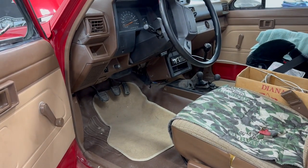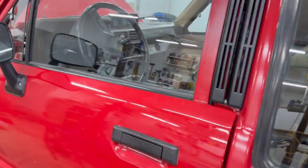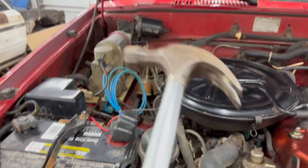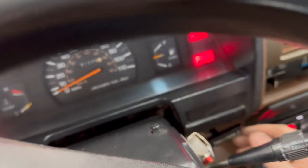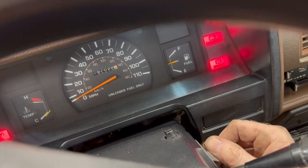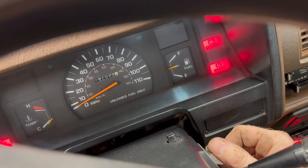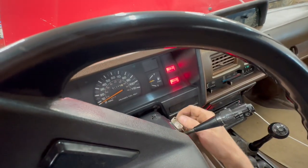Well, that's how to install a starter on a Toyota 22R and 22RE — hopefully yours works. I'm not about to install another starter today, so I just gave this one about 20 good taps with a hammer to see if it just needed a little convincing. Yes! Awesome. I think we're good. Thank you, hammer. I don't know what that was about, but it's good now — maybe it was just bound up or something.